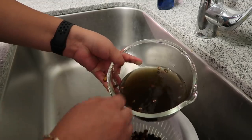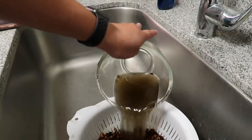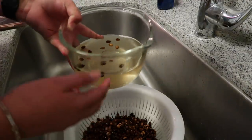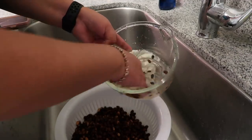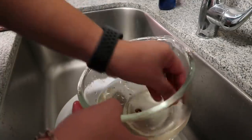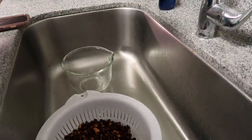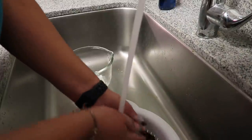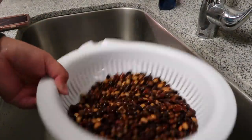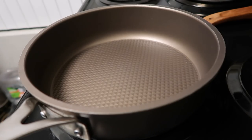Oh my gosh, it is black — look at that! That's how dirty this water is, that's crazy. So obviously you're gonna rinse until your water is basically clear again. The water's still kind of yellow but I've been washing for about ten minutes. Let me give it one final rinse — there we go, it's pretty much washed.